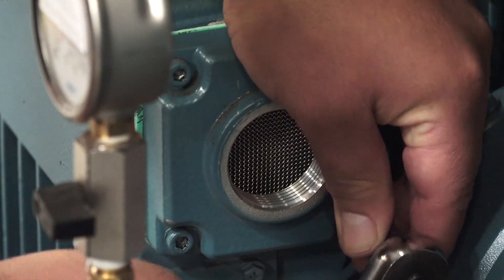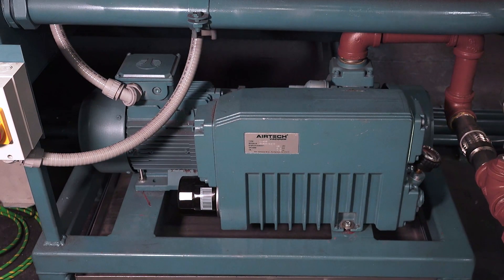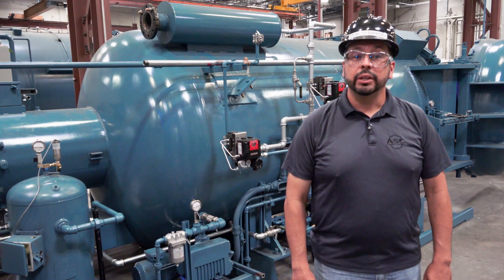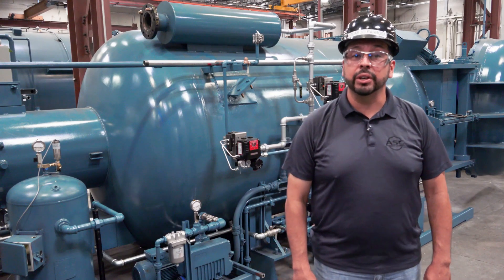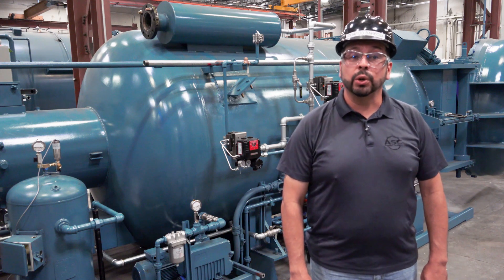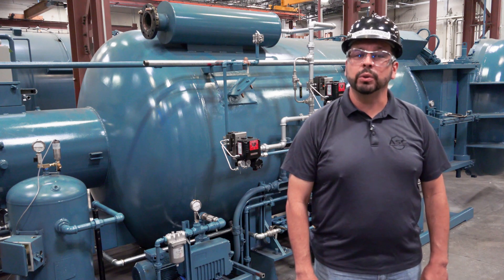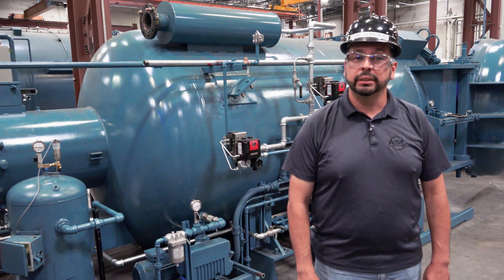Well, there you have it. I hope this video has made the task of maintaining your vacuum pump easier. If you're interested, you'll also find similar instructions in your Econoclave maintenance manual. If you have any questions or require additional guidance on this topic, give us a call and we'll provide you with whatever support you need. Thank you for watching and have a wonderful day.